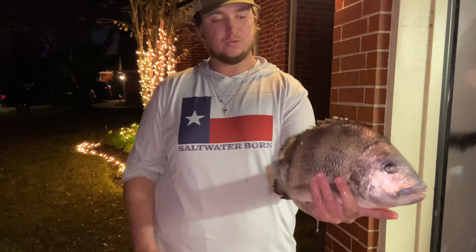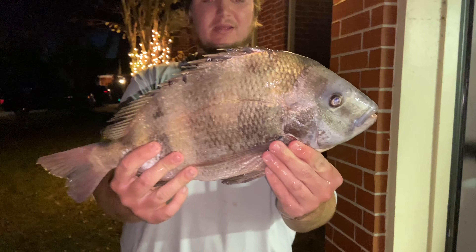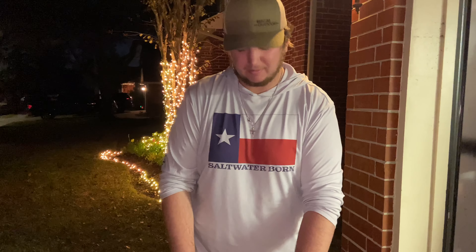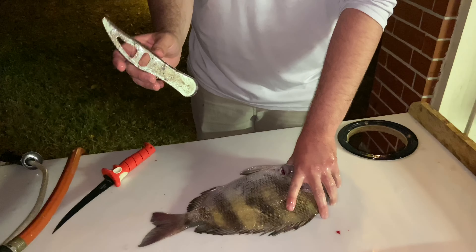Here's one of them right here that Nolan cut — I think it's probably about 17 inches — and then I caught one that was about 15 and a half. We're just going to be making super simple whole baked sheepshead. I've never done this before, but how hard can it be, right?